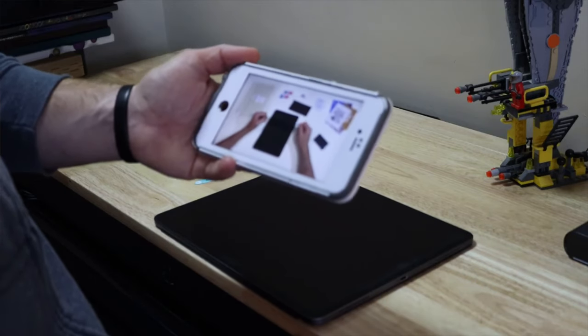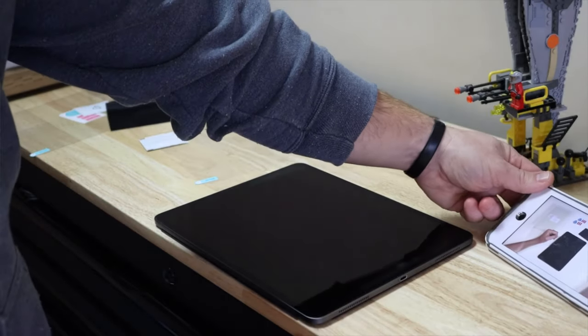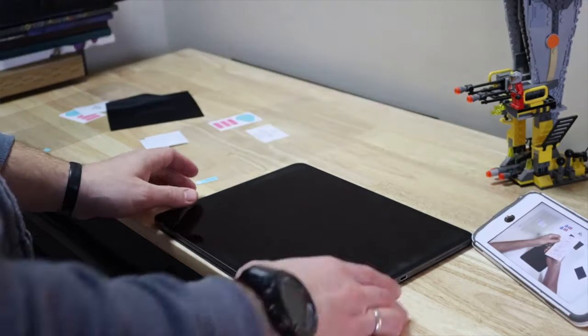I bought one for my wife, I just keep buying them because they're excellent, and I'll have to replace this one because my daughter scratched it. Number two: because I have an SLR and do video stuff, an SD card reader is a must-have.